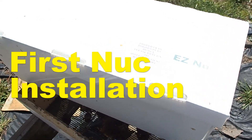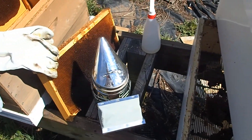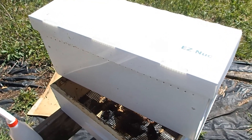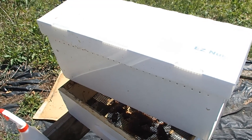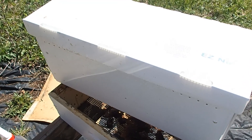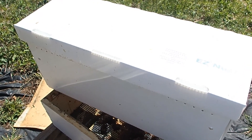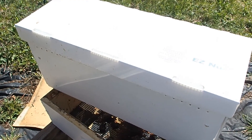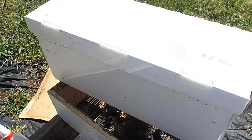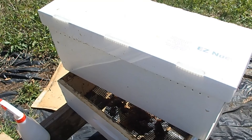We've got our brand new five frame nuc and we're going to install it in our hive. We've got our smoker going and our frame set up. What's different about a nuc compared to just a bee package is that the queen and some of the colony are already in there — they're already laying brood. So we're really just moving the frames from this temporary box into our hive, and the queen and everything else are going to take off right along with it.